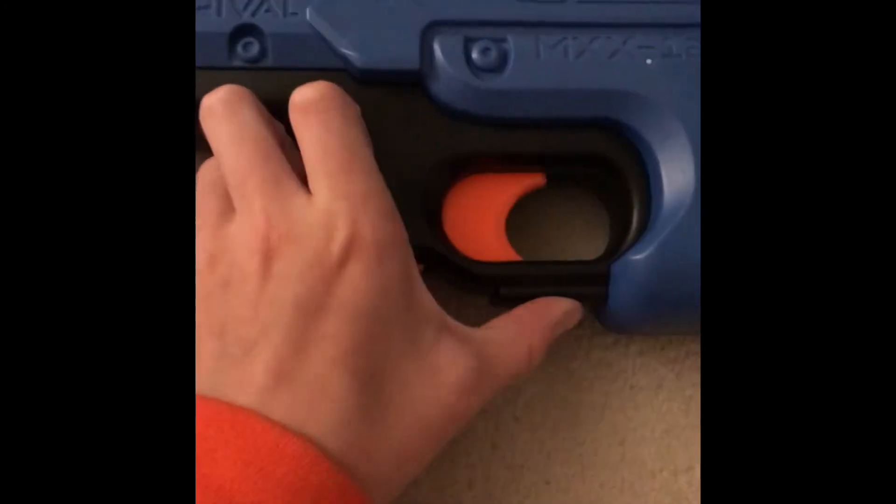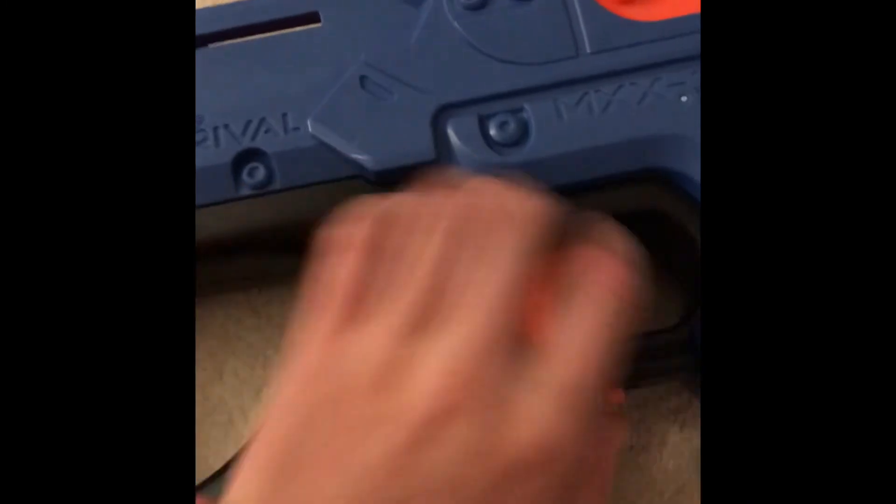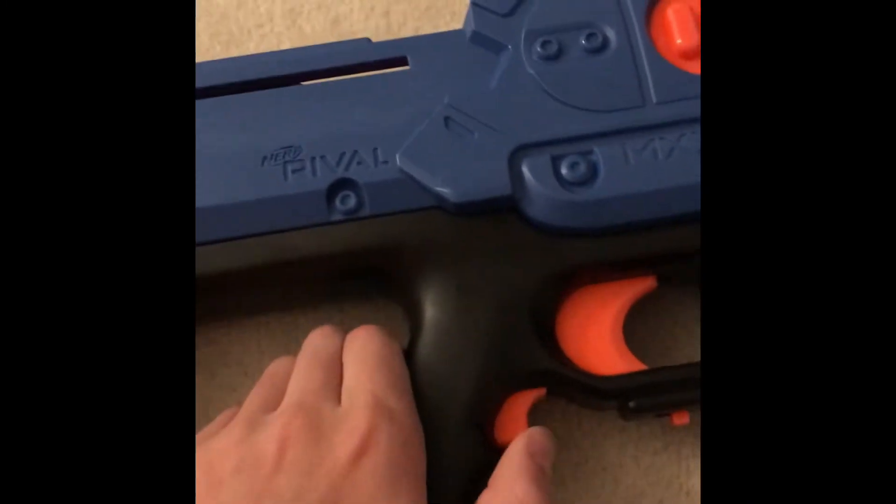This is the safety on the Nerf Rival Charger. When you push it back, you can't rev it — push it forward and you can.